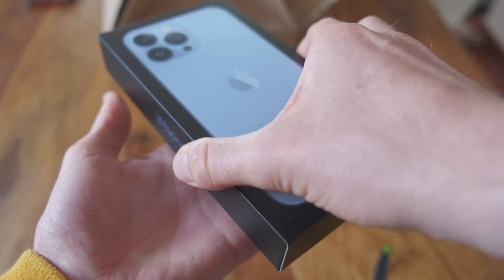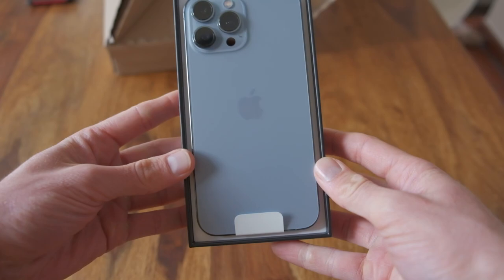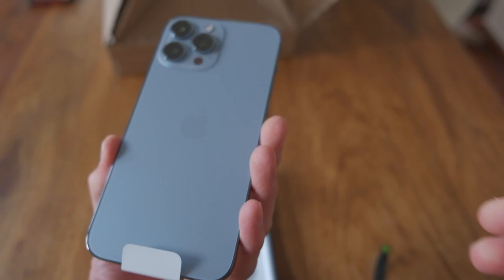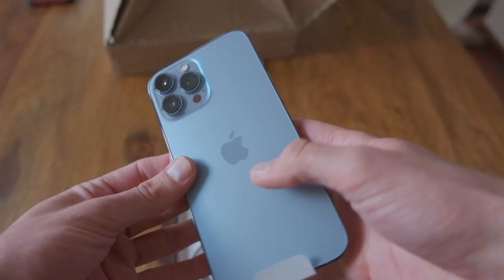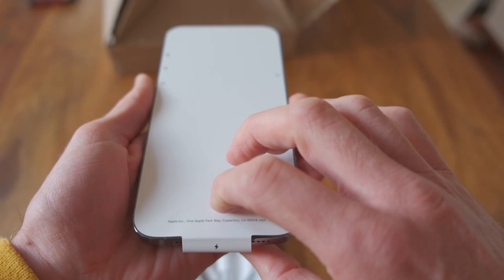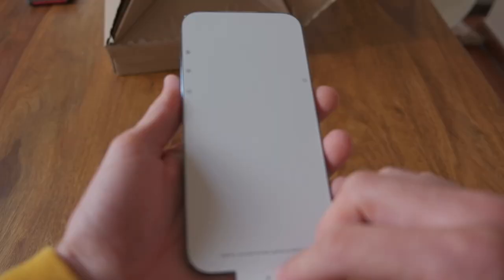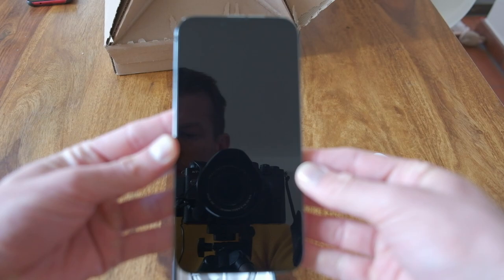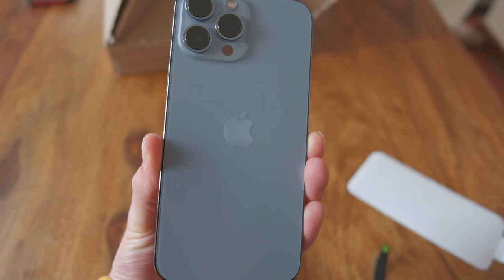Here we go. So this is it. You know it from Apple — there's not much stuff in there. There is just a phone and a cable, and that is basically it. Big device. I'll pack this into a bumper and then we head out and check the camera.